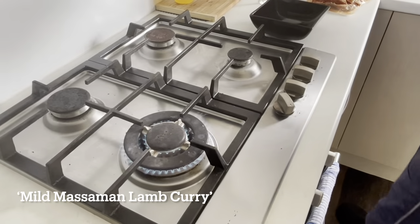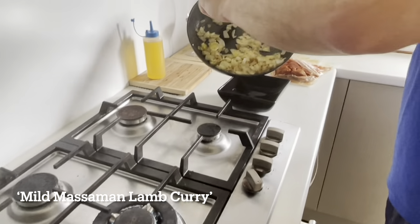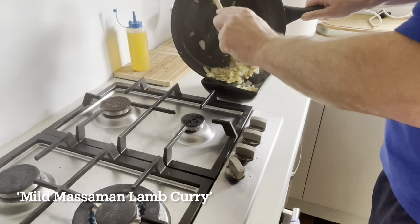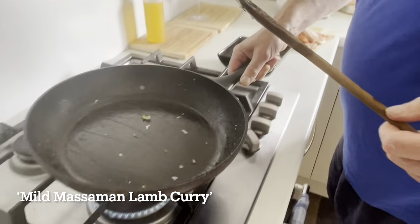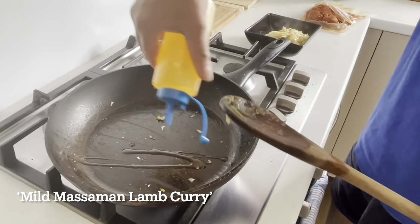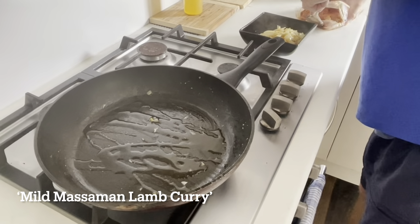I'll take the onions out for a second — probably about five or six minutes I had them on. Just take that garlic around for a minute to release those flavors. The garlic is just lightly browned. Not too hot, I don't want to burn it. We want a splash of oil, and then straight in with our diced lamb.